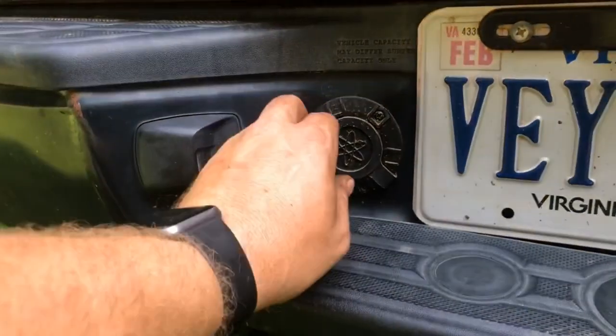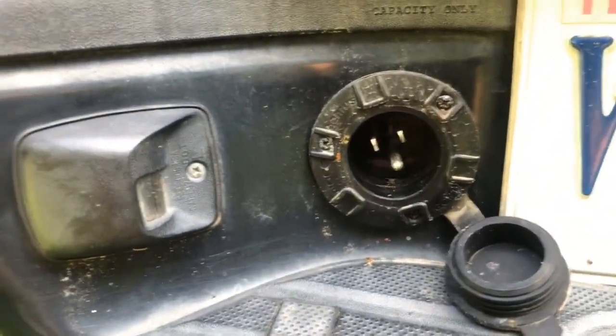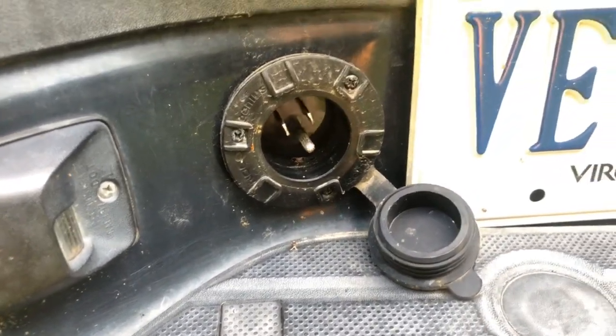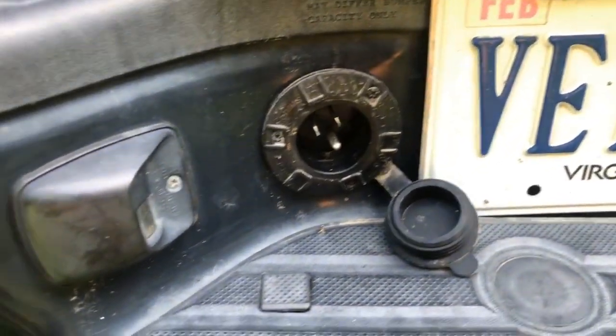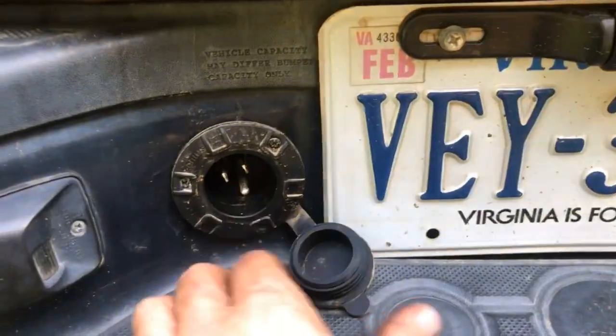This is my pass-through shore plug by NOCO. I will have a link for this in the description below. That is where I plug in, and it has probably a two-foot long cord on the back. Then I just bought an eight-foot indoor-outdoor extension cord that runs up to the battery charger.